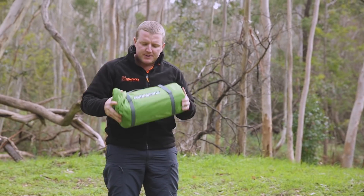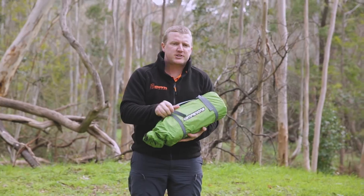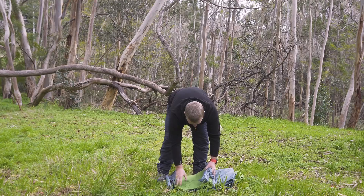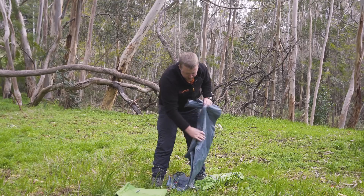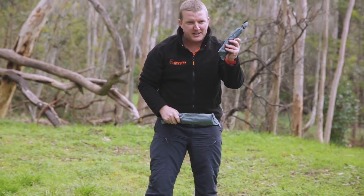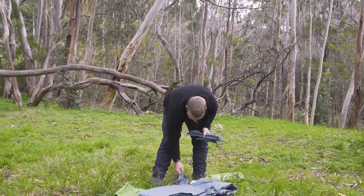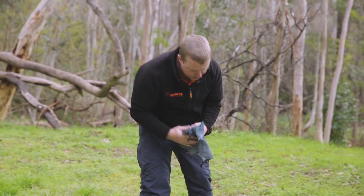When you pull it out of the box, it comes in a stuff sack with compression straps to keep it nice and tight. In your bag you get your fly — that's the green bit — your tent inner, the grey bit, your pole bag and your pegs. Pretty straightforward. You'll also get a gear net, which we'll show you how to use in a moment.